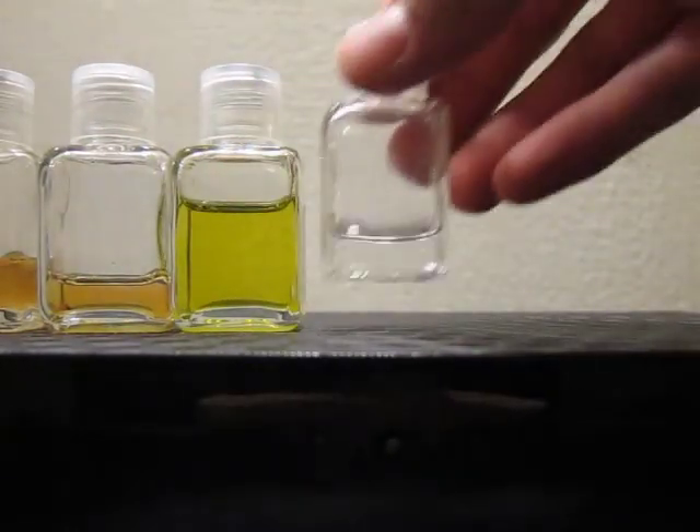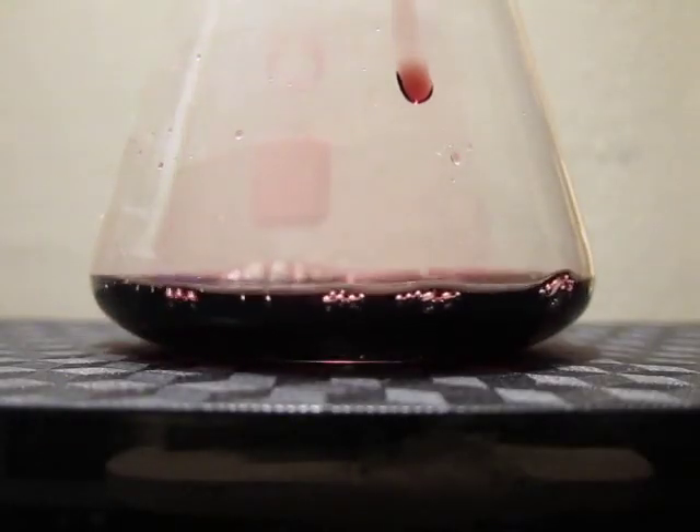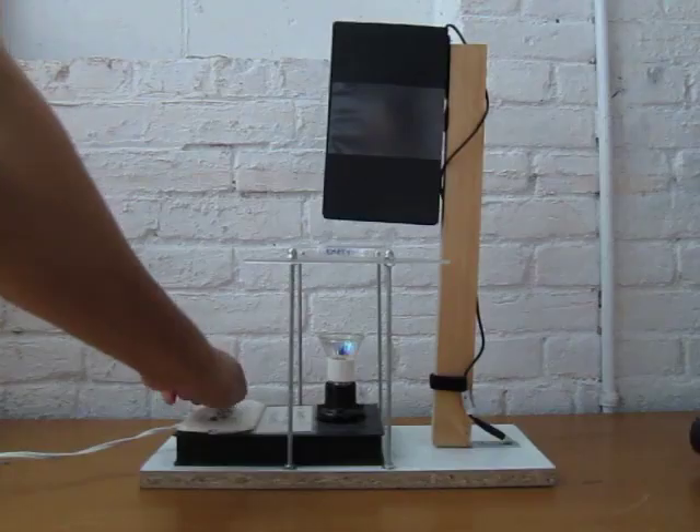Finally, for those of you who want to do a lot of testing at a coffee shop or a wine bar, we're offering a special countertop model which comes with Pyrex sample dishes, a stand, and an adjustable halogen lamp.